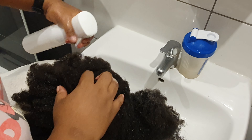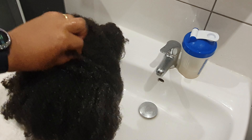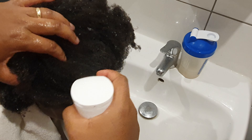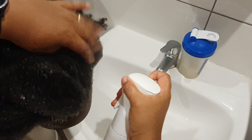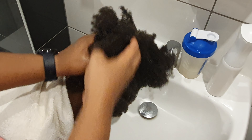Use this rice water two times a week — you can expect results within a few weeks. After massaging her scalp, I used a shower cap to cover the hair and left it for 20 minutes before washing it out.